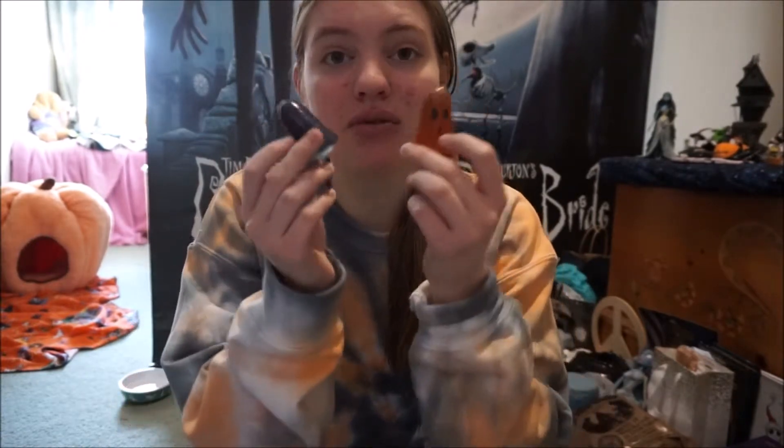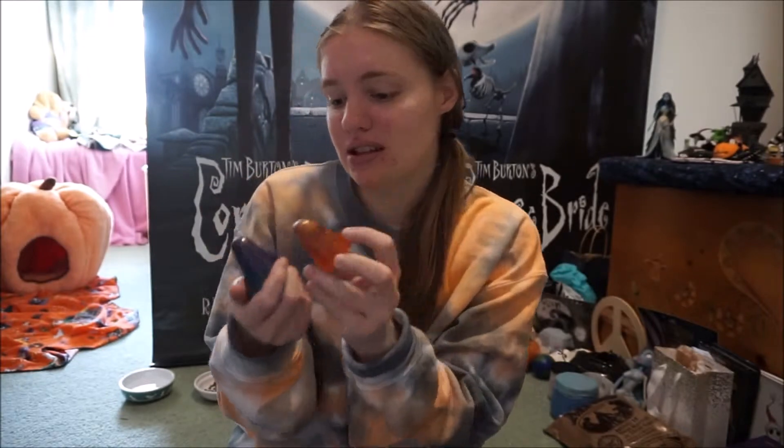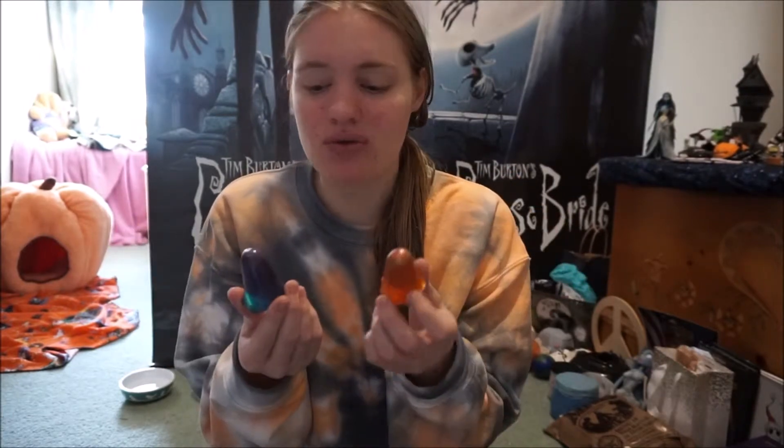I'm going to show you guys these close up in the sun so you can see the detail. I think these are so cute — they're really cute to have as little statues you could just put somewhere. I hope she comes out with the black one because I would love to have a third one, and three is my favorite number. I'd love to have a third one of these ghosts.